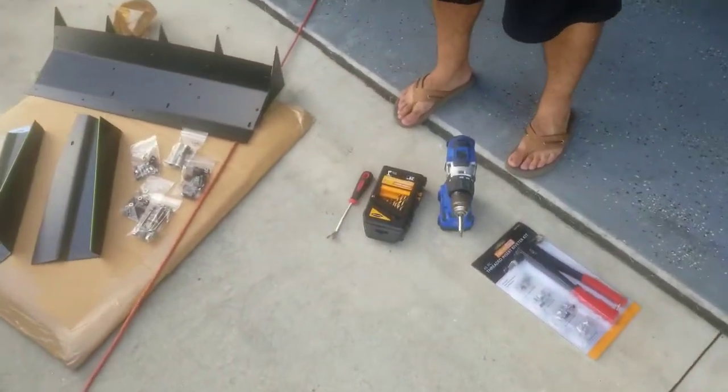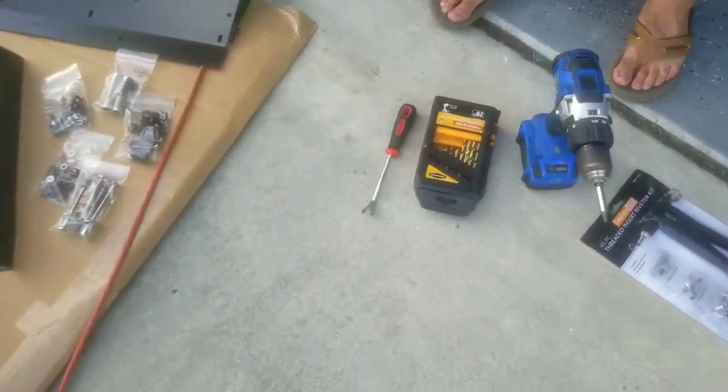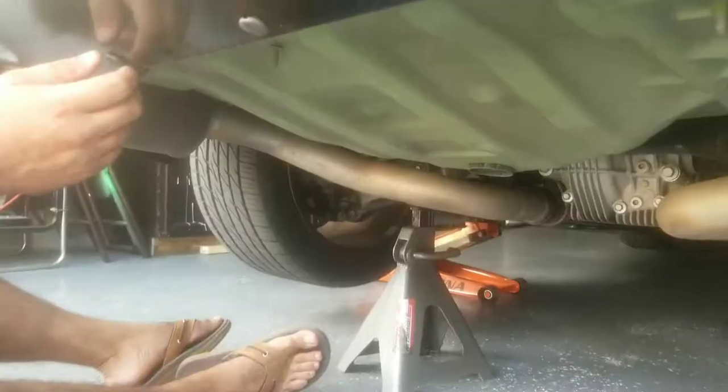You'll need that rivnut tool only if you get that center piece. You'll also need a flat head screwdriver or those clip removers — you can get those at Harbor Freight too. They're just to pop out your clips, and a measuring tape.